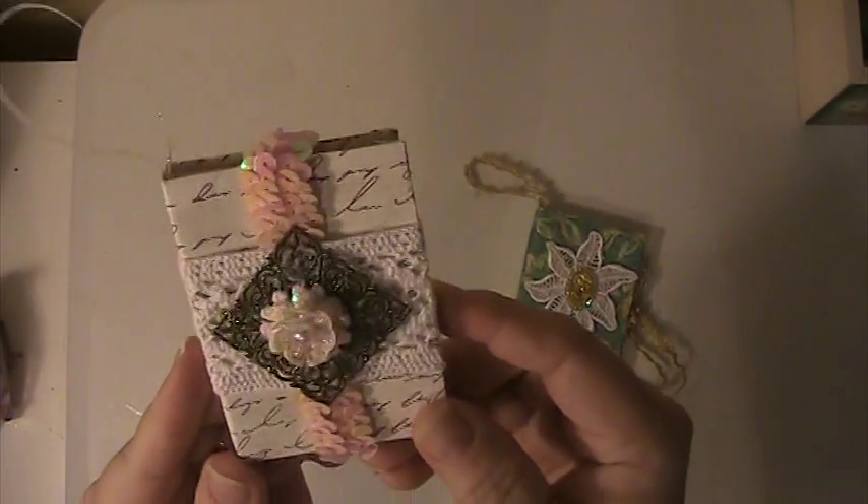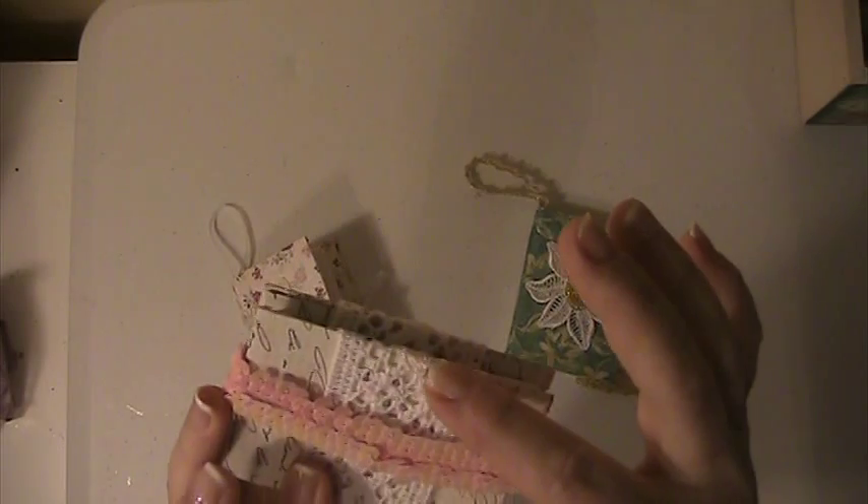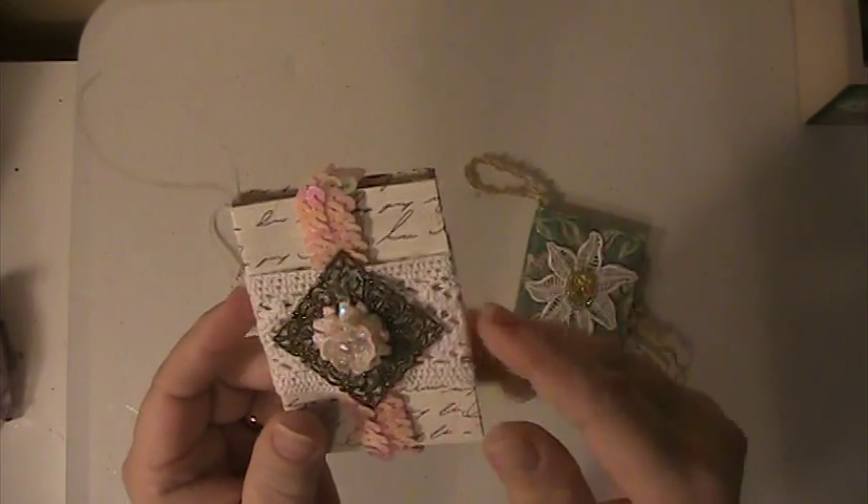Here's the second one that I did. I put a piece of crocheted trim around it and one of my metal embellishments. This sequin piece here is elastic, so it just stretches over it like that.